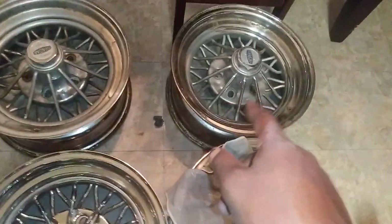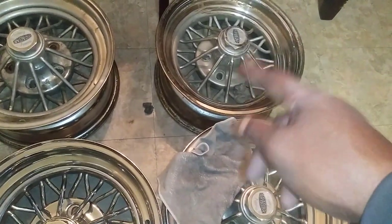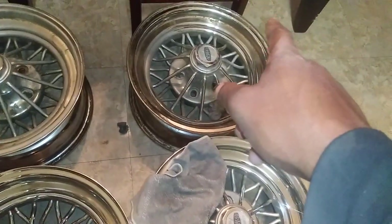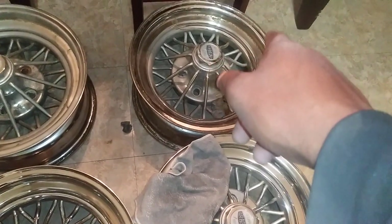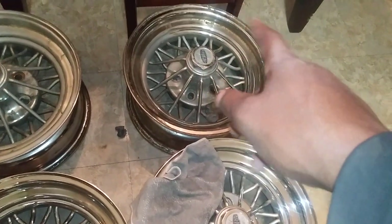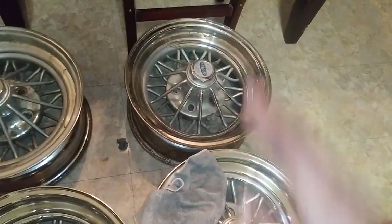Now this wheel right here, that's the worst wheel. I mean they all mount up and hold, but it's been bent a little bit. You can tell somebody took like a hammer or something to try to bend the lip back a little bit.